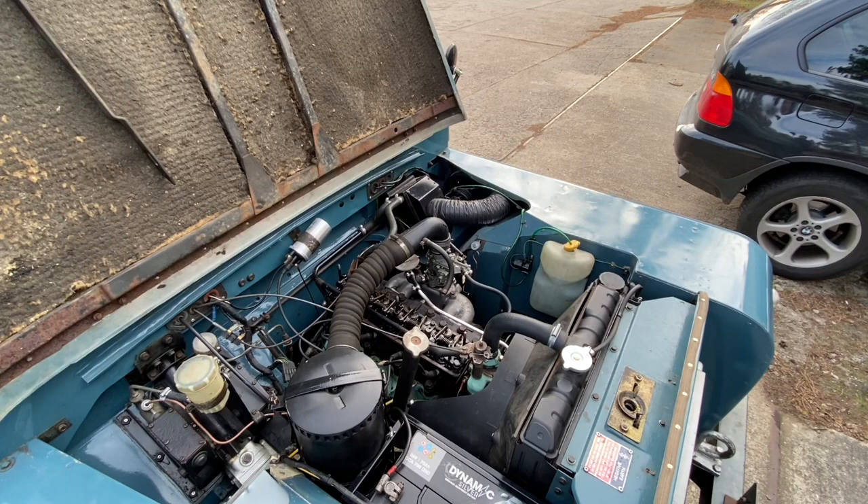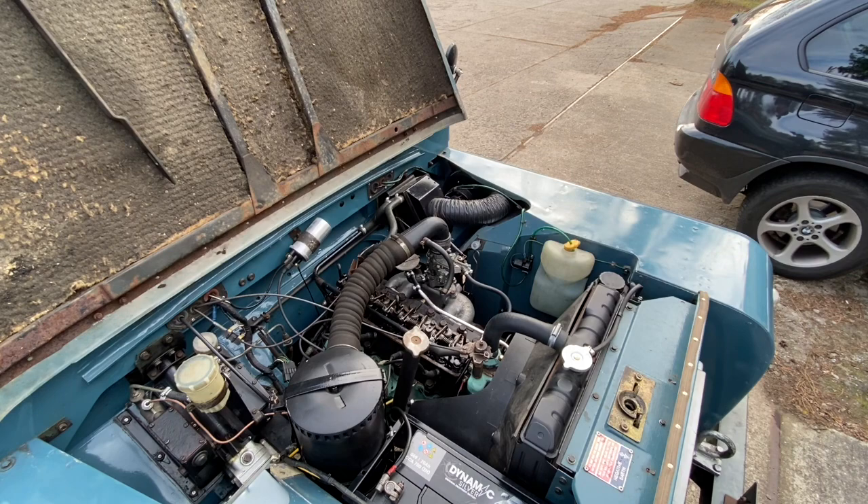I've just retightened and reset that number three valve. I'm going to leave it there because that's three times now. If it's still clacking a little bit, I don't know if there's much I can do about that. It's not really that bad, and I'm pretty pleased with all of the clearances.